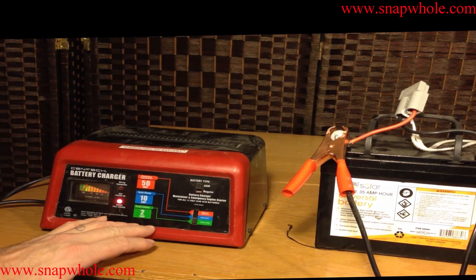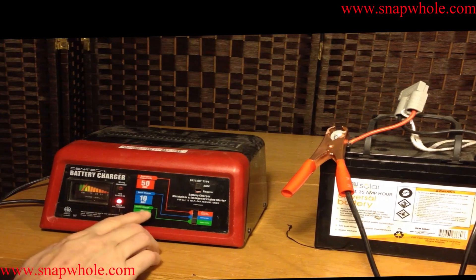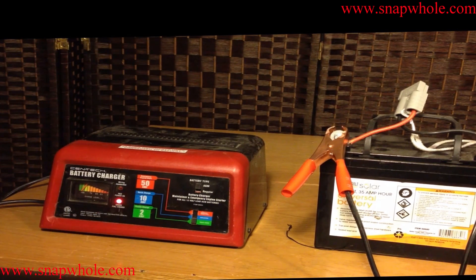If you have lead acid batteries and need to charge them, this is nice to have around. It's not something a normal person would use every day, but when you need one, you need one. $30 isn't too much to spend to have one around. I'm really impressed with this — the 2 amp and 10 amp settings work how they're supposed to. The 50 amp is just a joke.